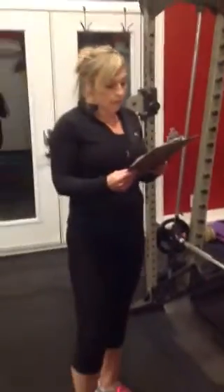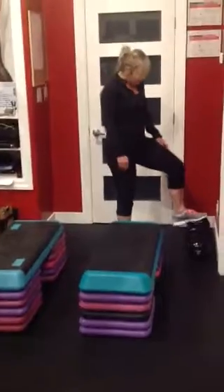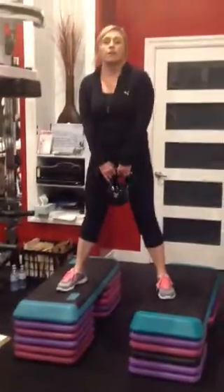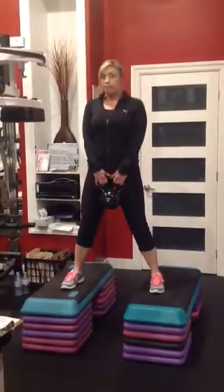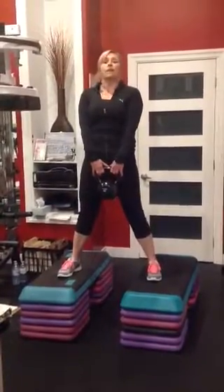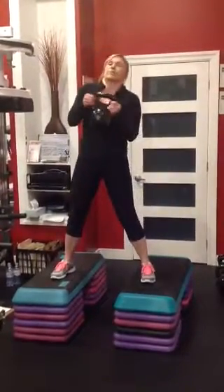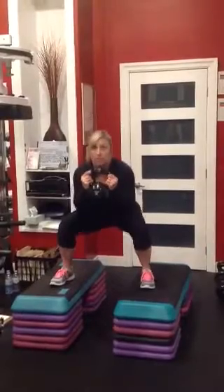Moving on to number four — the weighted squat on the bench. A couple of options: you can use dumbbells or kettlebells. I'm going to grab this 30-pound kettlebell. Two options for the way you hold it. You can hold it in the front — shoulders set, core tight — and sit back into that squat. On the way up, squeeze those glutes. Or if you want a little more arm work, you can hold it up top and bring it down as you squat.